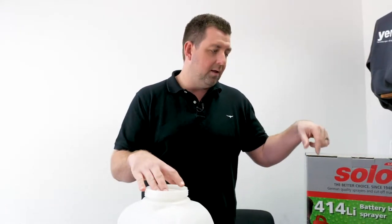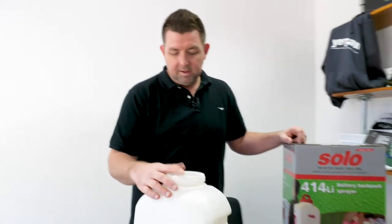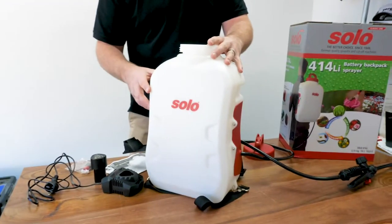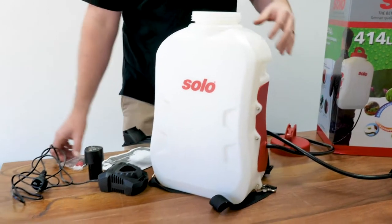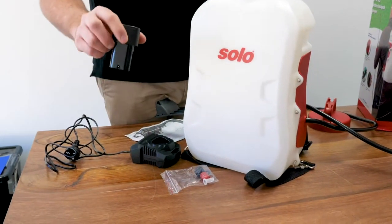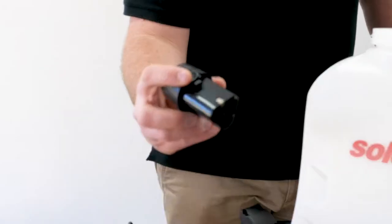Bloody Tyler. We're going to try again. This is the new 414 Li — it's known in the market more as a 414 than a 414 Li. It's a battery-operated 10-litre backpack sprayer. Everything that comes in the box is here on the desk. It's a lithium battery, 18 volt — that's the battery.